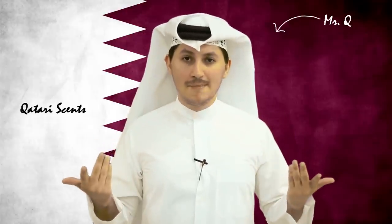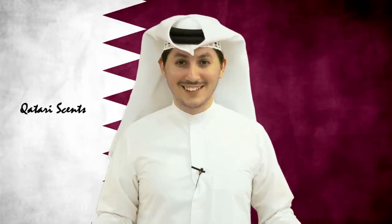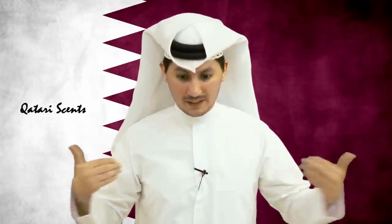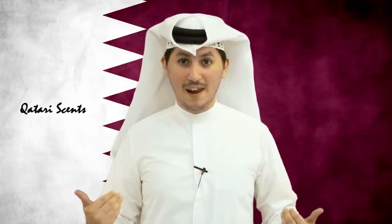Q-tip time everyone! Mr. Q, your friendly neighborhood Qatari here, and today we're gonna be talking about smelly stuff. If there's one thing you can't deny, we know how to smell good. Actually, by the power of smell-o-vision, you're probably smelling me right now. Let me explain a few ways that we apply the great incense and perfumes on ourselves.